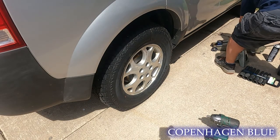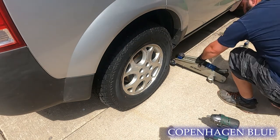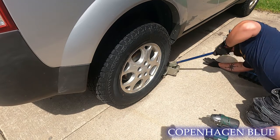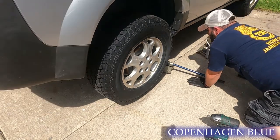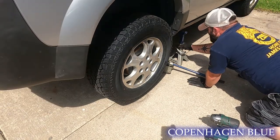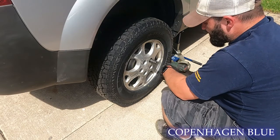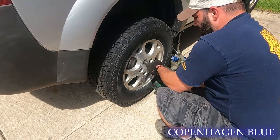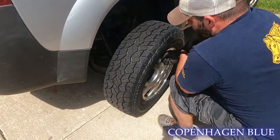I'm going to do the basic stuff first — get it jacked up. I'm going to start with a 19 millimeter to get the wheel lugs off.